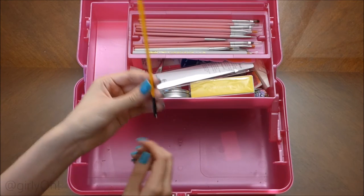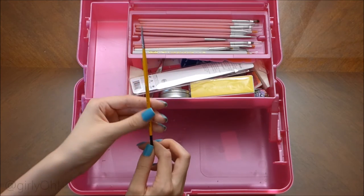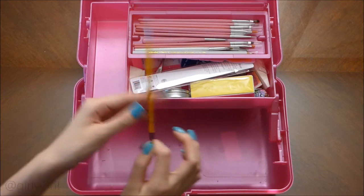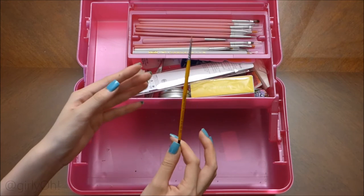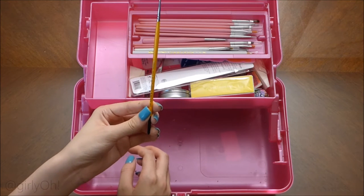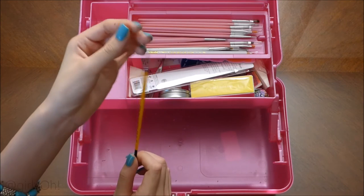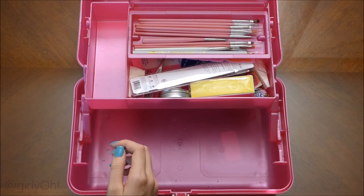This is my other nail brush that I got from Sally's. This is actually my first good nail art brush and this is the reason why I bought a nail brush cleaner — because I ruined this one. But luckily I just cut it a little bit and now it's not brand new but it's doing its job.